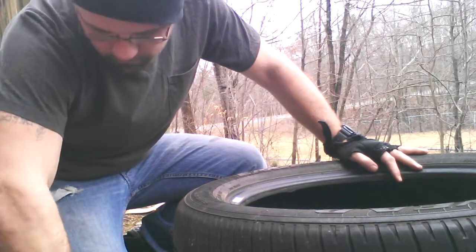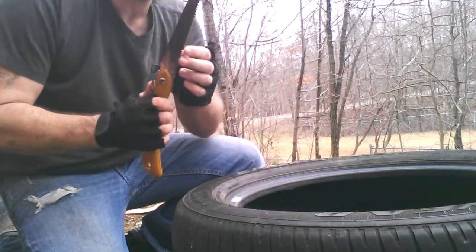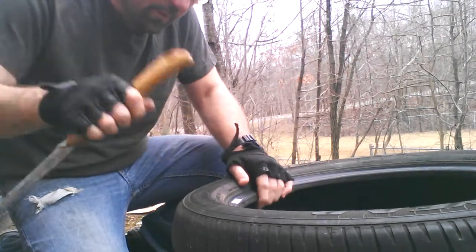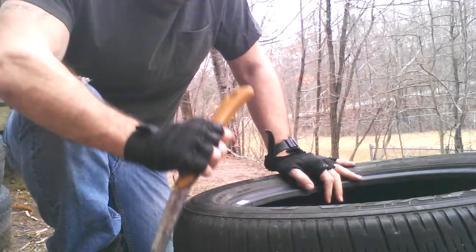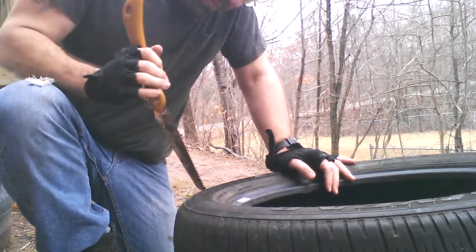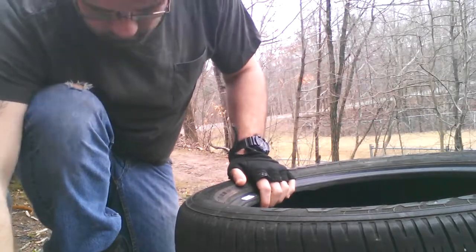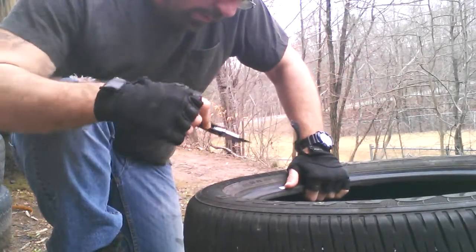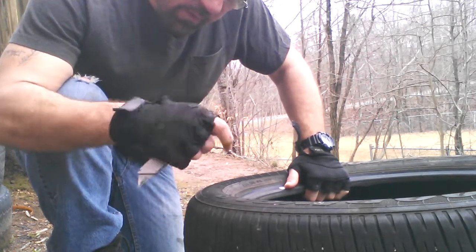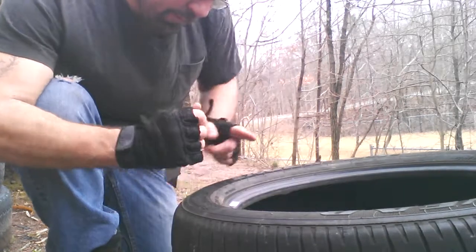All right, now I'm finished with all the starter holes. That's where this one comes in — I paid a dollar for it at the flea market. It's got like a slot saw blade on it. I just wanted to try this. Let's see how good it cuts. Just a normal triangle.